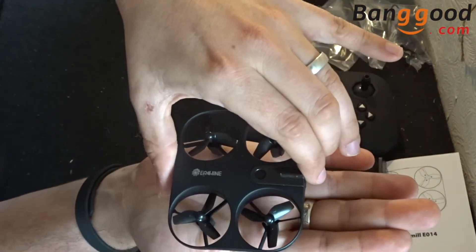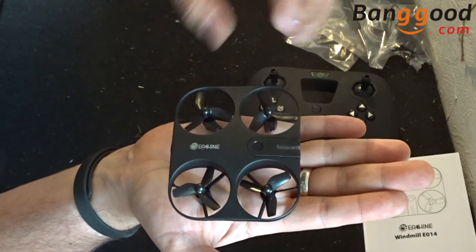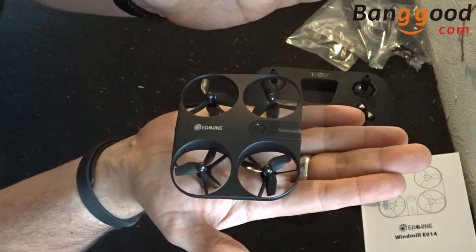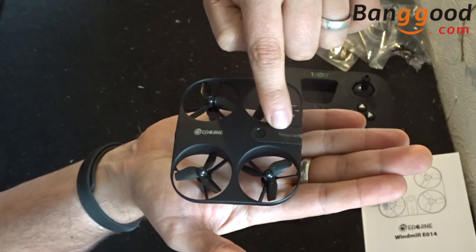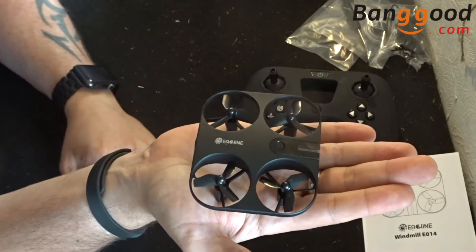Looking at it from the side, we have four propellers — standard quad design. With these four propellers, we have a ducted fan sort of affair which also doubles up as propeller guards. Working our way from the front to the back, we have our on/off button, LEDs, as well as a charging port directly in the back there.